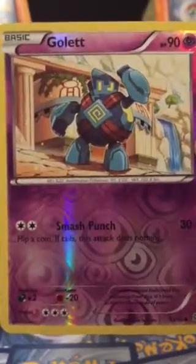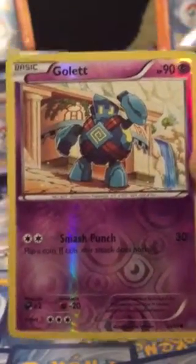Here's our foil. I don't have that yet. Very nice.